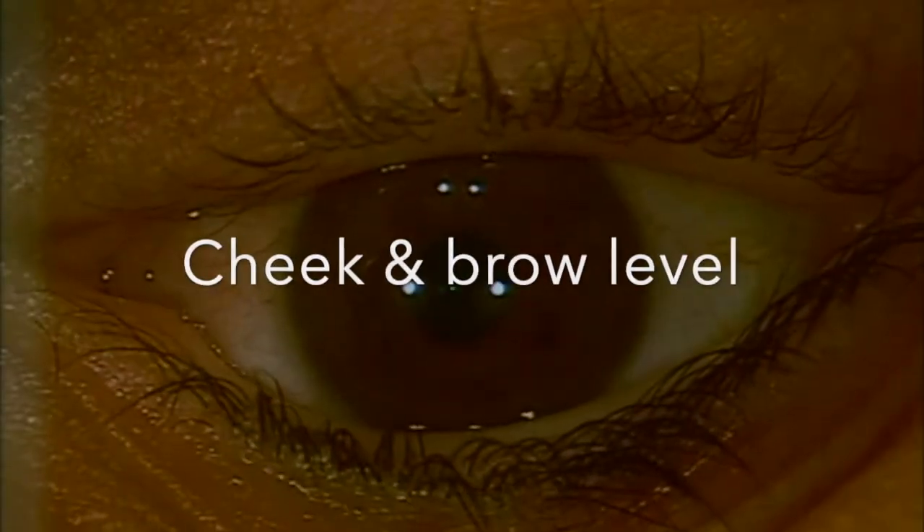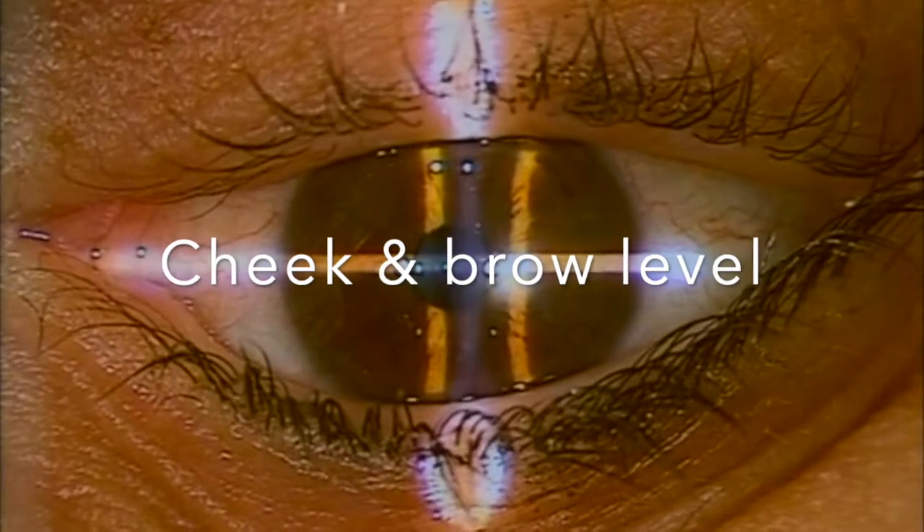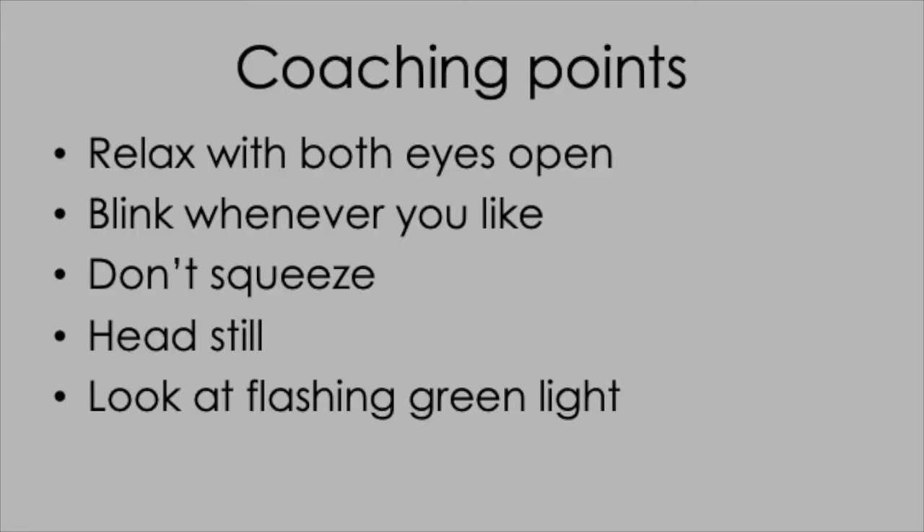Firstly, operate with low light levels in any form of laser vision correction — this helps the patient to maintain fixation comfortably. Secondly, make sure you've got a good head position with the cheek and the brow level to make sure that the eye is right in the middle of the palpebral fissure all the way through the surgery. Before you start, always rehearse a few coaching points: relaxing with both eyes open, blinking whenever they like but not squeezing, keeping the head reasonably still and making sure they always look at the green fixation light.